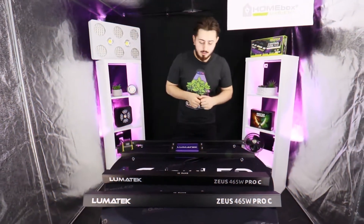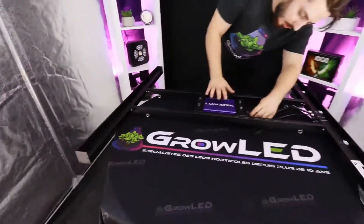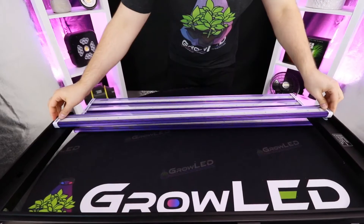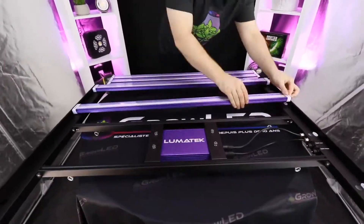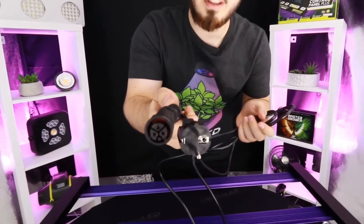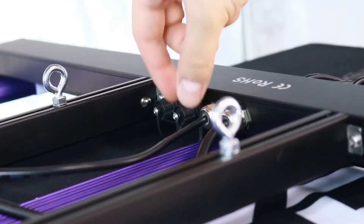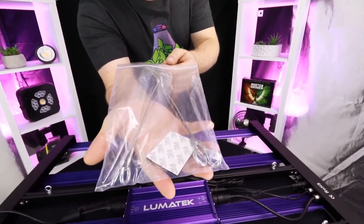We will now move on to mounting the lighting. We will clip the LED bars on the system — it's very simple, just put the bar in the notch provided. We are now going to connect the power cable and the dimmer. There are also suspension cables and a sticker to attach the dimmer to the product.